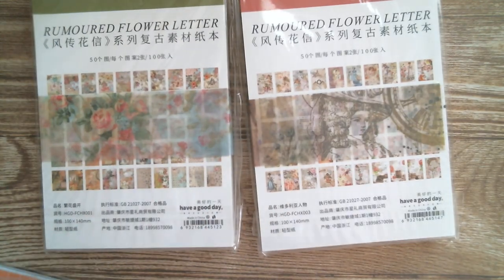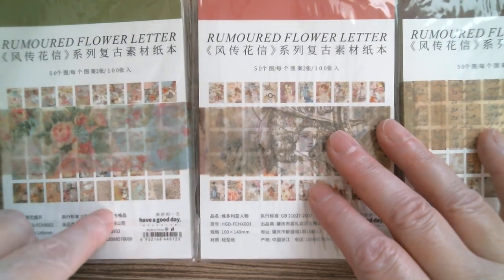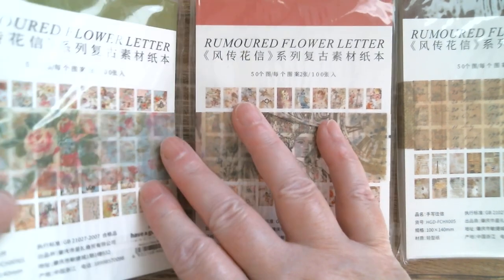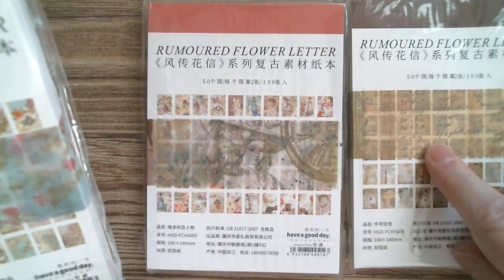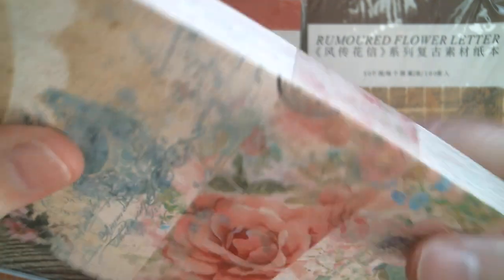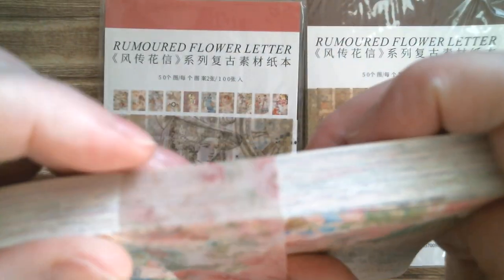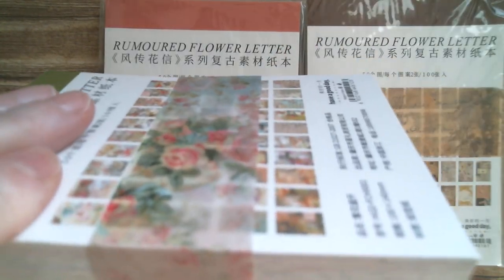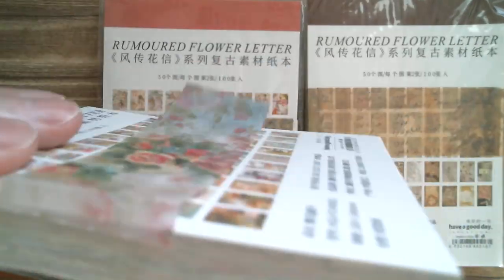First up, I was sent three of these and I'm going to open one so we get an idea of what they are. They're called Flower Letters — 'Rumor Flower Letters, Have a Good Day.' I think they're probably done by number or by image. I'm going to have to go to the website and look at the images. I'll open the flowers because as you will see there's an awful lot in these. You get this lovely piece of printed vellum.